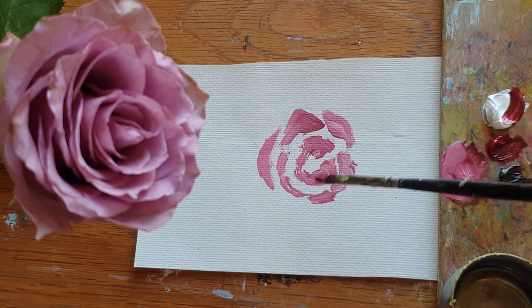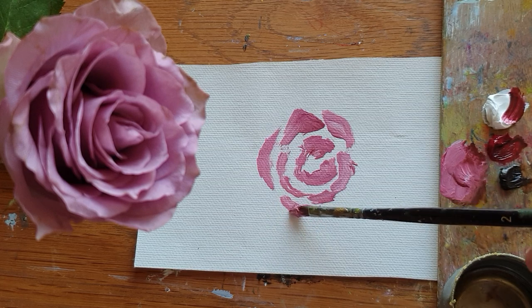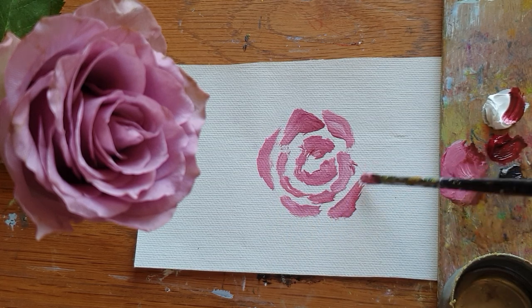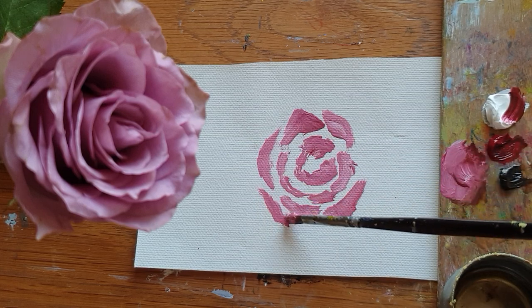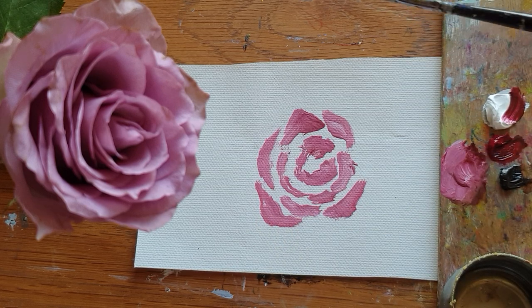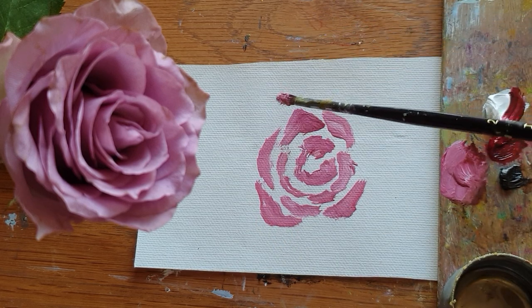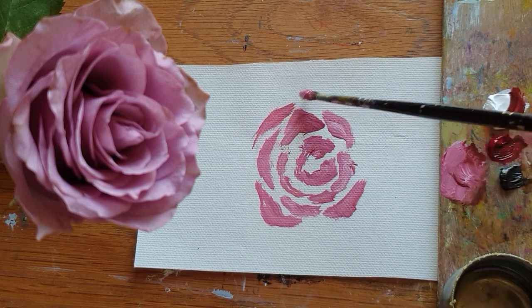I can't just use canvas with frames, so I'm using canvas fabric instead of a proper canvas and frame, which is quite easy for me to do daily painting of small pieces.